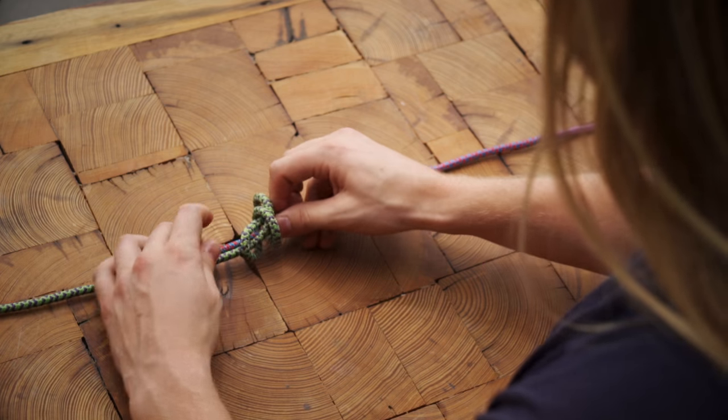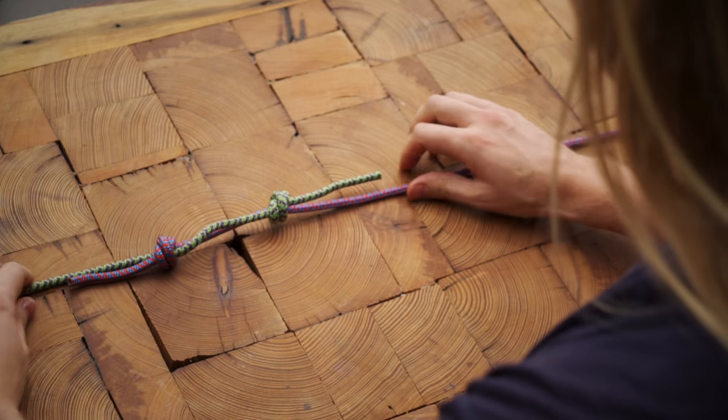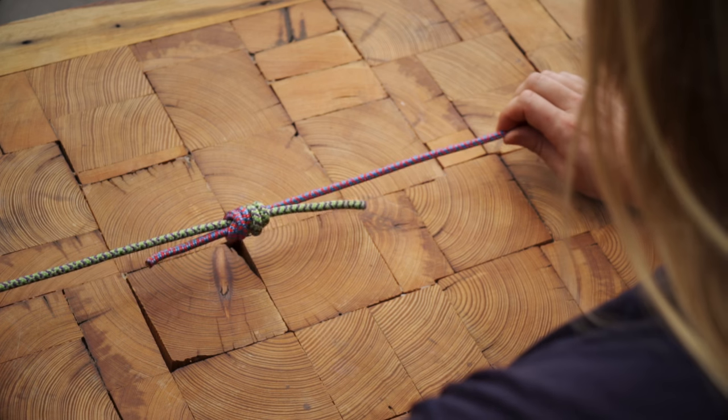You'll end up with two knots and two strands of rope between them. You can dress the individual knots by pulling them tight, then pull the outer ropes to bring the knots together. The finished bend should have two X's on one side and four parallel strands on the other.